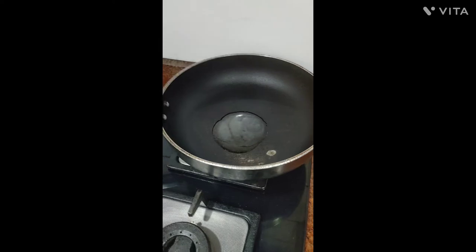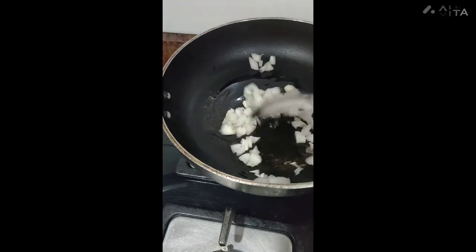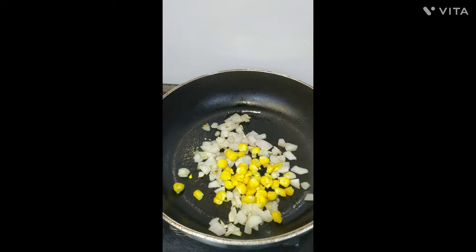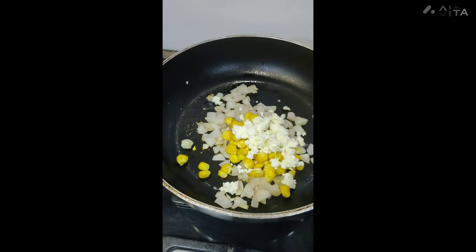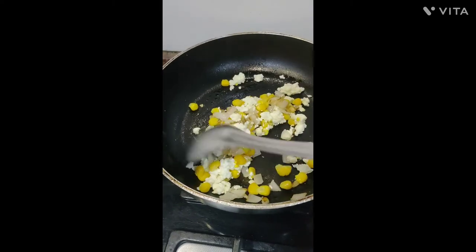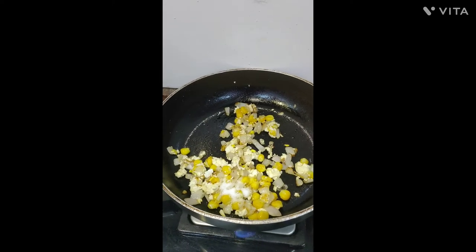Take a frying pan, add 1 teaspoon oil, then add some onions into it and stir. Add some corns and crushed paneer and sauté for about 1 minute. Then add salt, black pepper, oregano and stir.